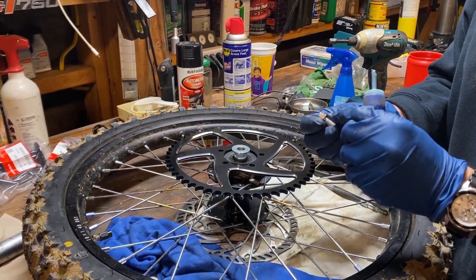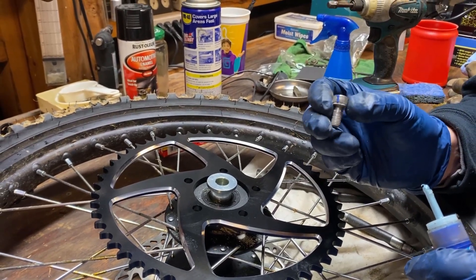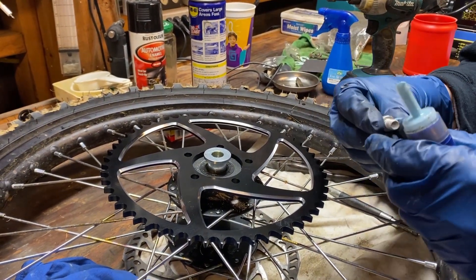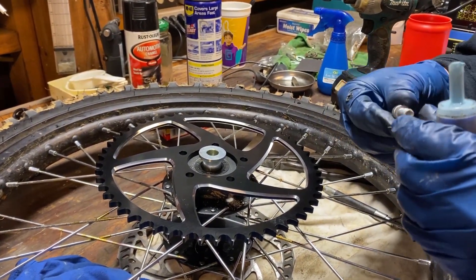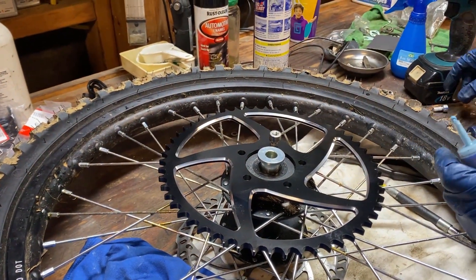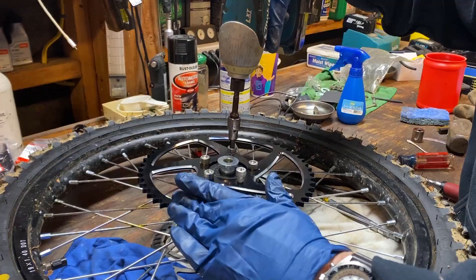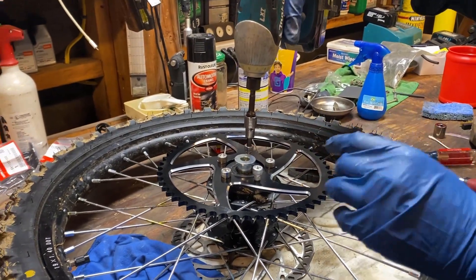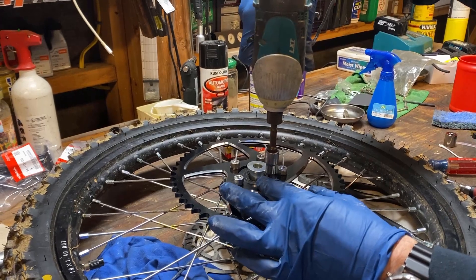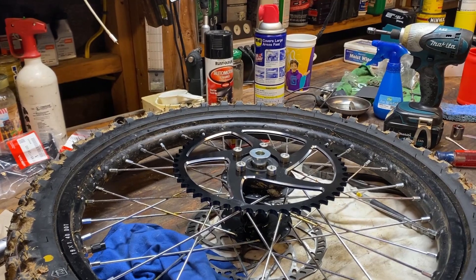You'll notice these all have the telltale blue mark, which says somebody at the factory actually loctited this bolt. Obviously, sprocket bolts are important. We want to make sure that we're using blue loctite on each of these as it goes back in. Putting this back on, I use the impact just to snug them down a little bit, and then once they're snug, do it by hand.